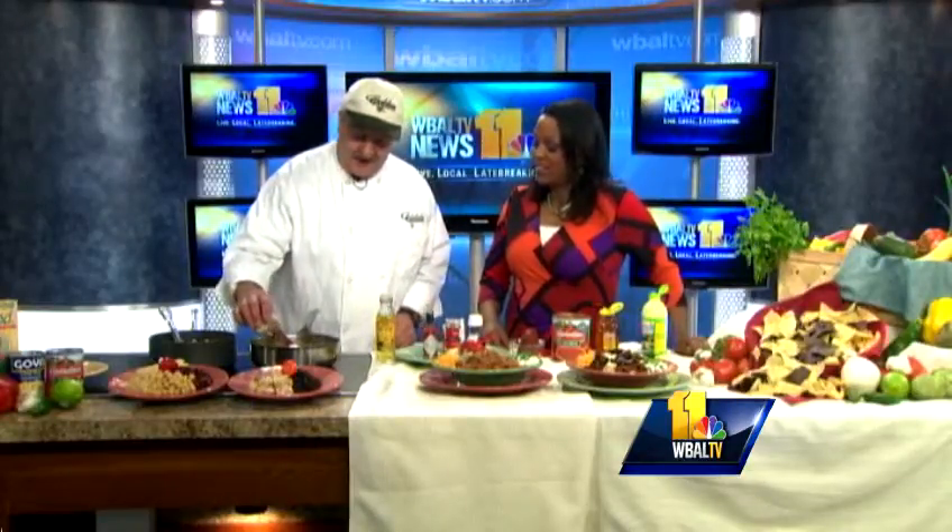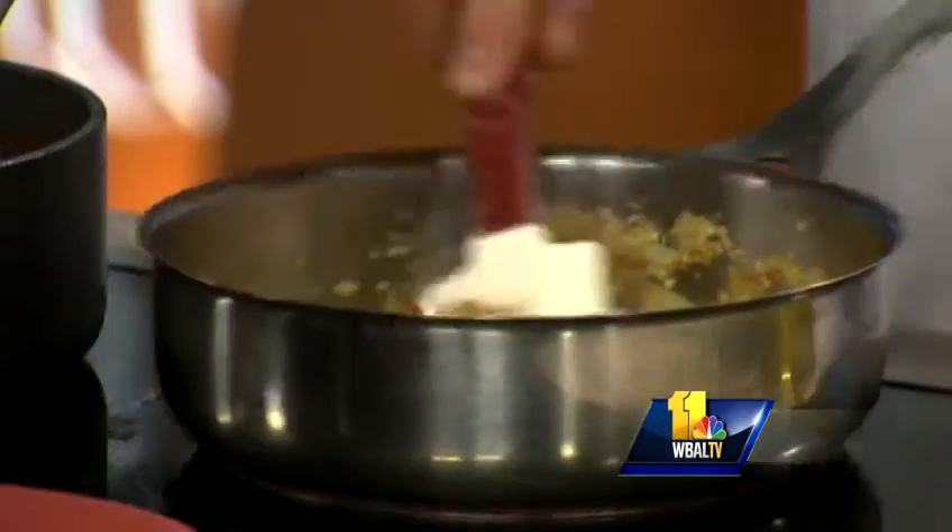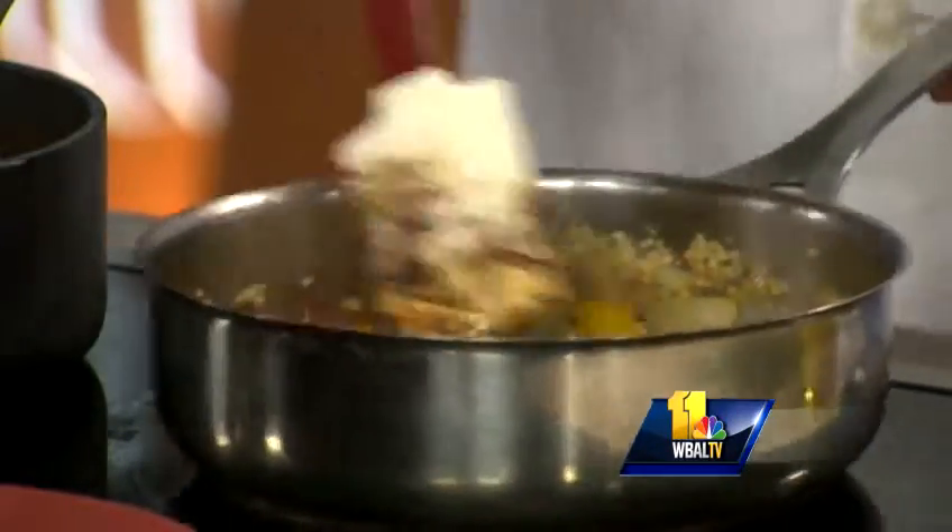Then I like to add the spices in. We're going to use a dark chili powder — we'll go with about two tablespoons. And we'll go with about a tablespoon of ground cumin. We put them in and let them get on the vegetables, and that will sort of bring the flavor of the spices out a little bit.